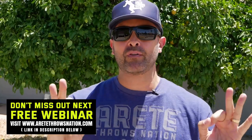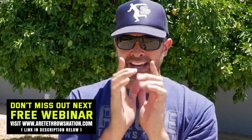Hey everybody, it's Eric Johnson from Merited Throws Nation. In today's video, we're going to talk about that one thing that's going to absolutely make a huge difference on your throwing. It's what everybody needs, no matter who you are, what you're doing. And in this video from a recent webinar, we are going to explain what that is.